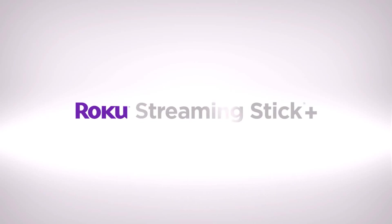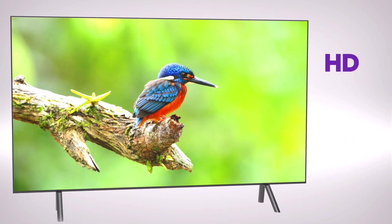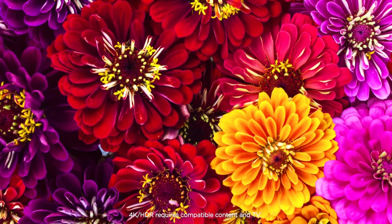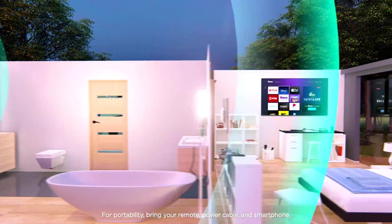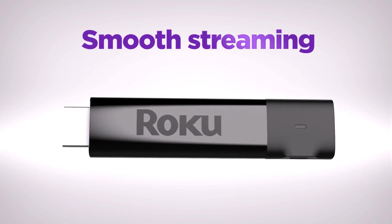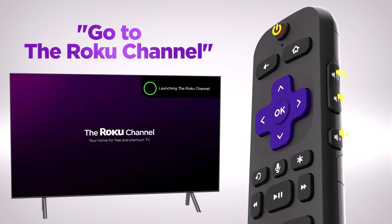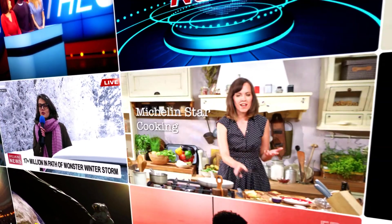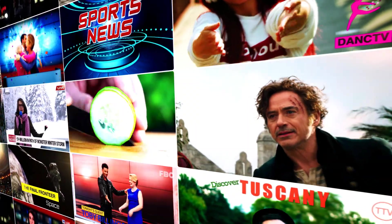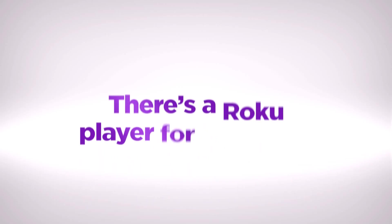Introducing Roku Streaming Stick Plus — powerful and portable with long-range wireless. Enjoy brilliant HD and 4K picture quality plus vivid HDR color. Stream in rooms further from your router with the long-range wireless receiver, and even take it with you when you travel. It's smooth streaming made easy no matter where you're watching. Use the voice remote to search for entertainment, quickly launch channels, and control your TV's power and volume. Stream the newest and most popular channels, plus a massive selection of free TV, live news, sports, family entertainment, and more. Roku Streaming Stick Plus delivers it all at an amazing value. There's a Roku player for everyone.